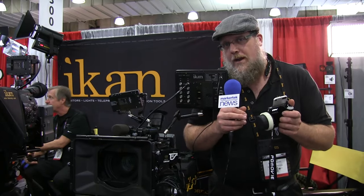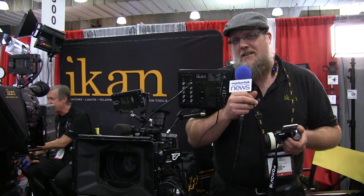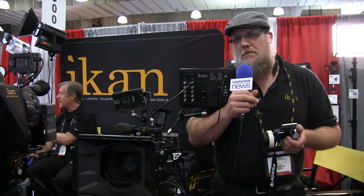This is the Remote Air Pro, first showing now at CCW Javits Center 2015. For more information, go to ICANNCorp.com.